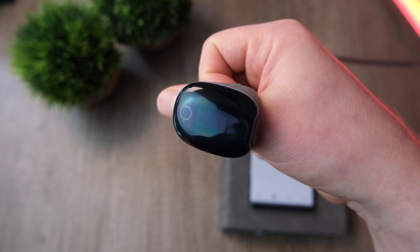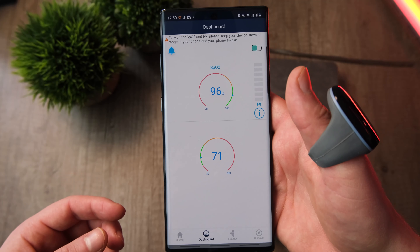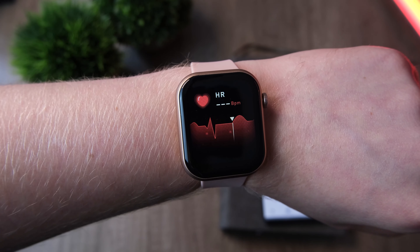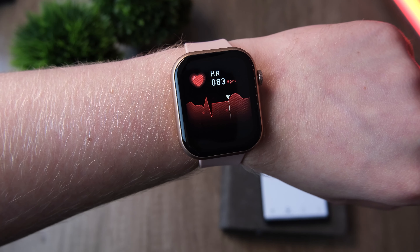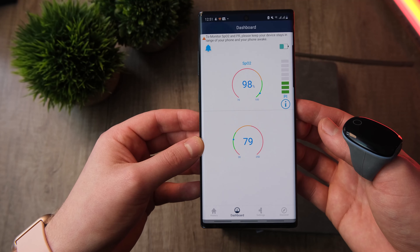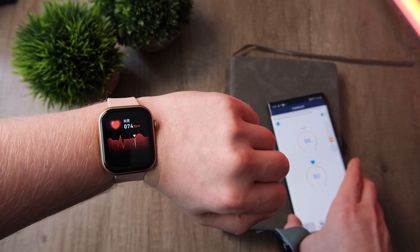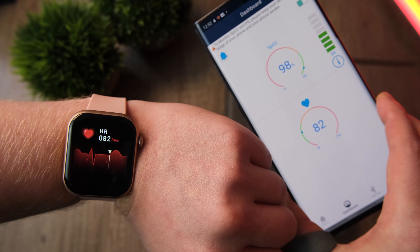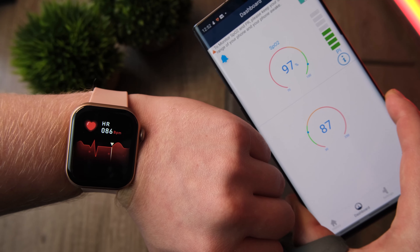We can't let the Cubot C5 get away without a heart rate accuracy test. We use the O2 Ring from Well, which communicates with my phone — the top reading is SpO2 and the bottom is heart rate. Worth noting: this watch doesn't actually have SpO2 monitoring, which puts it behind a lot of competitors. First time around the heart rate came out pretty spot on, though the O2 ring bar was red indicating a weak connection. Running it again, it was almost spot on — occasionally one or two beats out, but nothing to worry about. This is pretty much in line with flagship smartwatches like the Apple Watch and Galaxy Watch 3. Big green tick on heart rate accuracy.